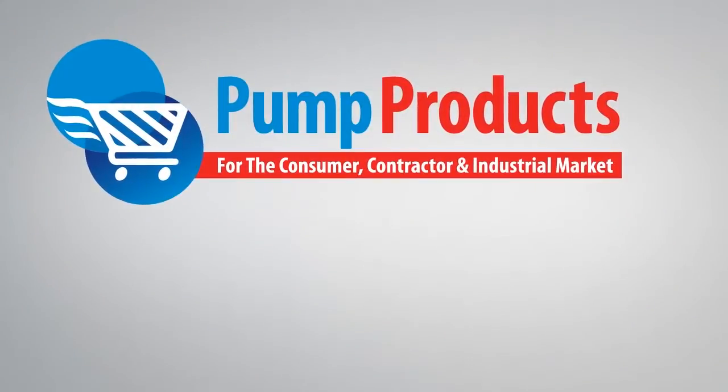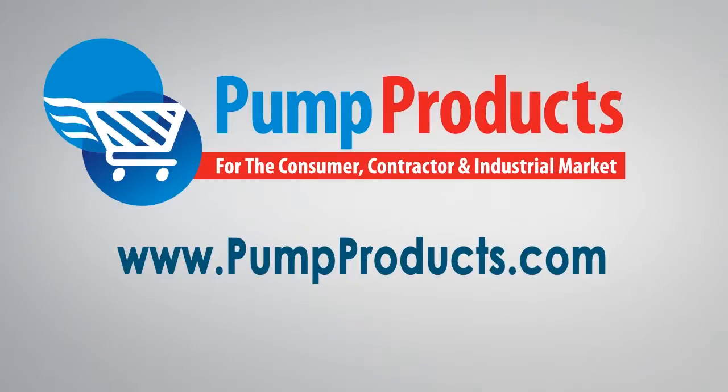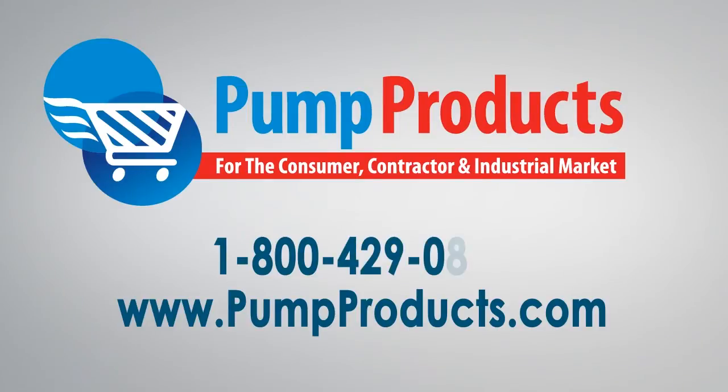For more help picking out a model, call the experts at Pump Products today. Visit us at www.pumpproducts.com or call our toll free number today, 1-800-429-0800.